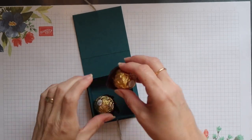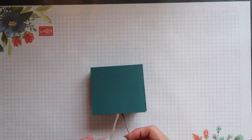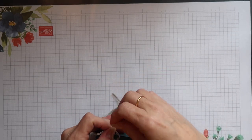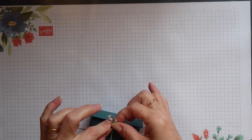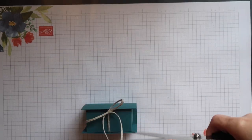I can then add the lovely chocolates to the box, put it into the wrap before tying the linen thread into a bow. Then I can trim off the ends of the ribbon.